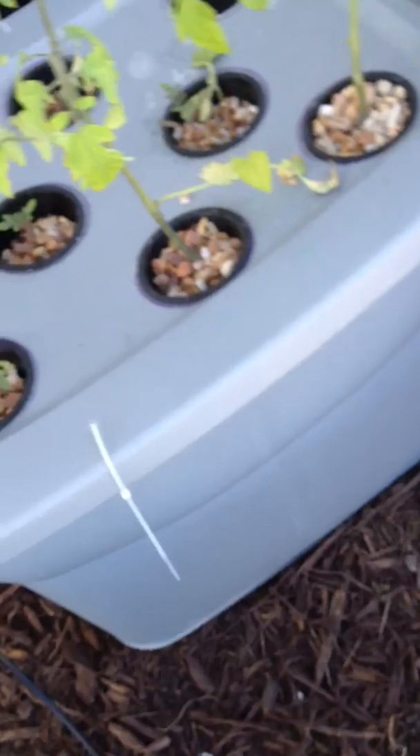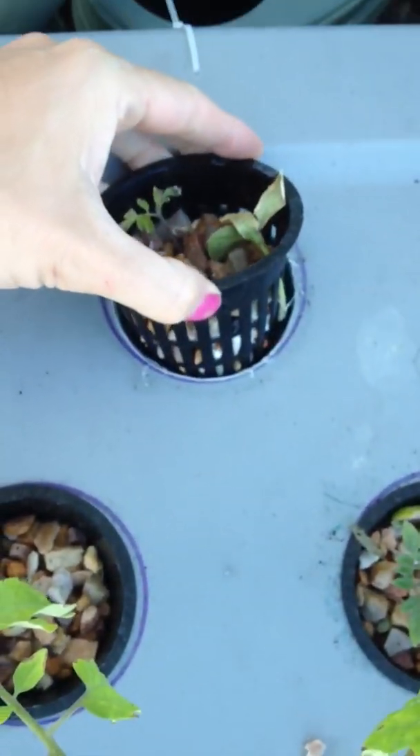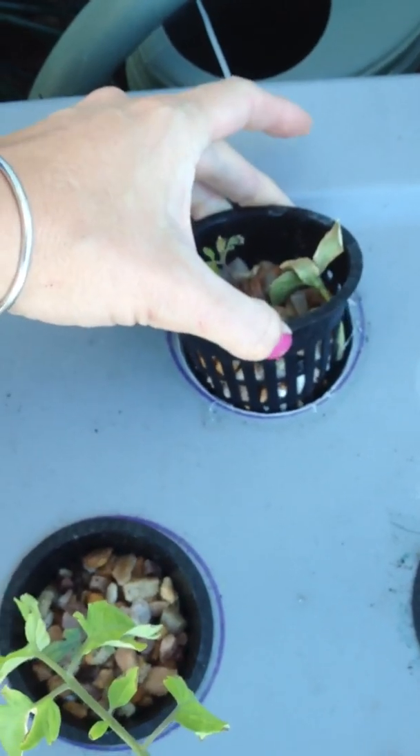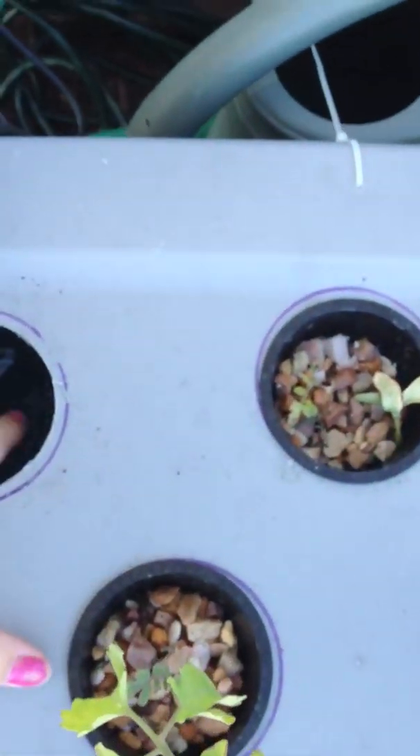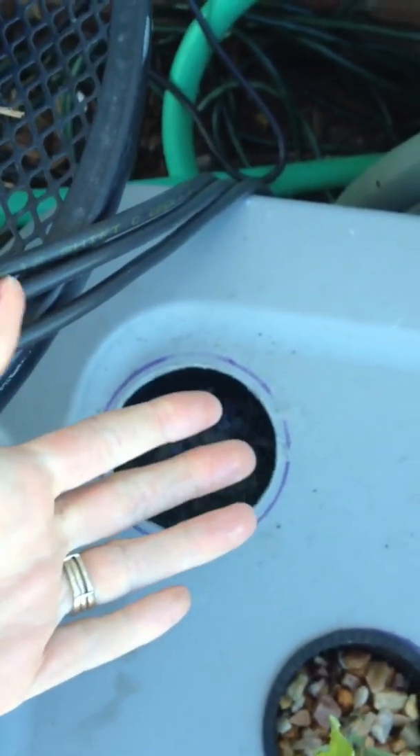This is your standard tub, and I ordered the three-inch cups here, the neti pots. I ordered all of this off of eBay. Inside of the solution, inside the water, is a nutrient solution that I mixed — one tablespoon of each nutrient per gallon of water.